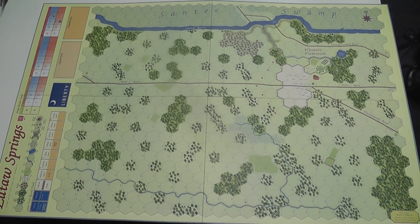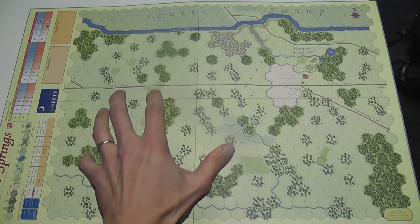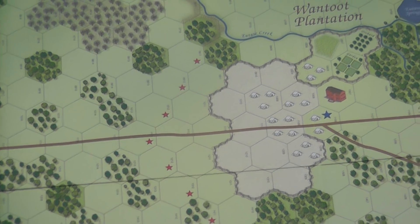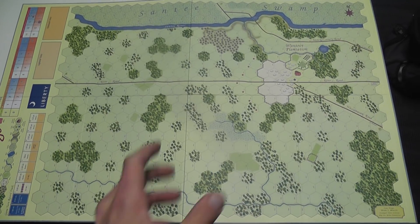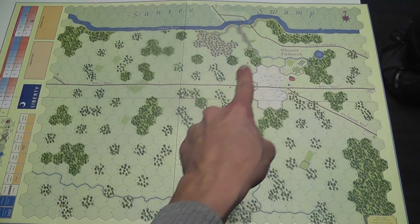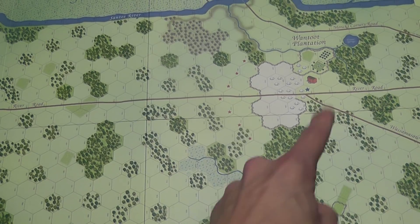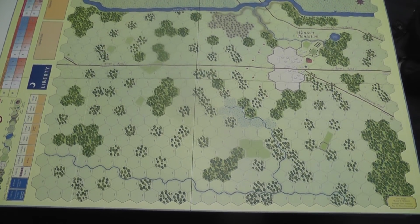The set comes with two double-sided boards for a total of four battle maps. Here we have the map for Yuta Spring — a very simple, very clean map. The art is simple but pleasant and nice enough, very functional, very readable. The color palette is nice. This is a small scenario; it only uses half a sheet of counters and has a very strong defender versus attacker dichotomy. The British will defend and try to protect their encampment — a simple, small battle and a good introduction to the system.